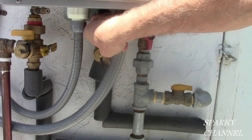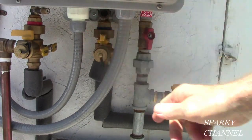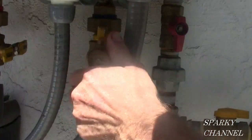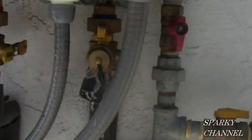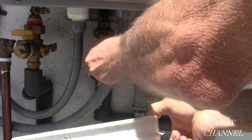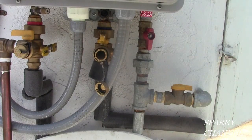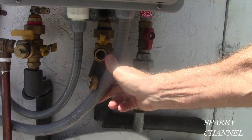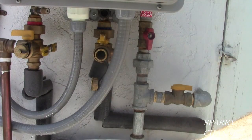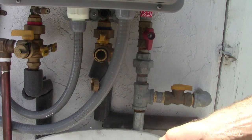Open the maintenance valve for the cold water side. Take the cap off and let a little water out — let the water drain out. The more water you can get out of the system the better. The more water you get out, the higher percentage of vinegar you can use for your pumping.